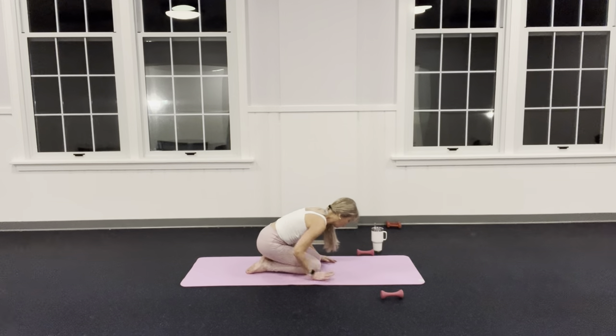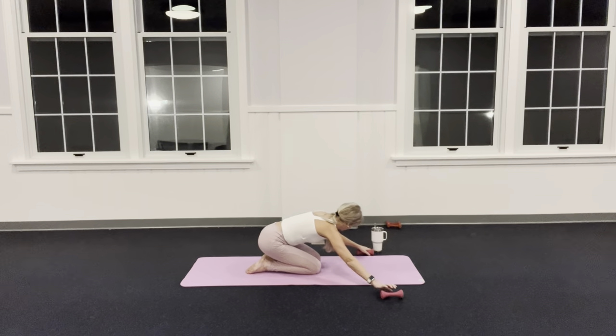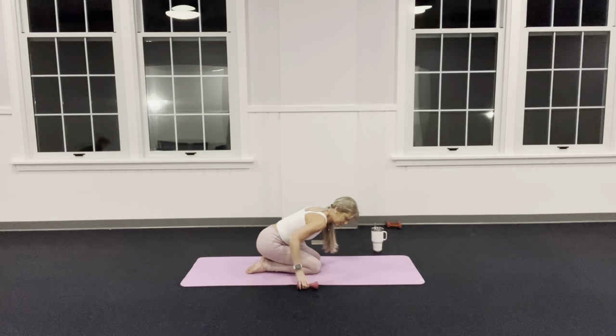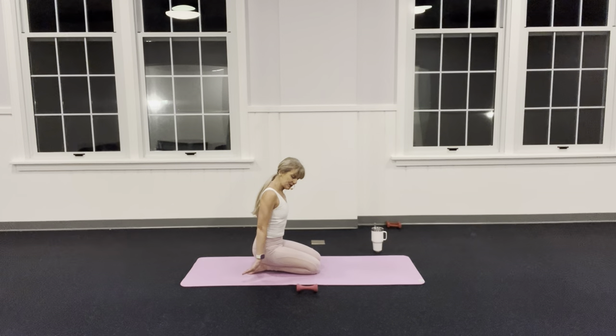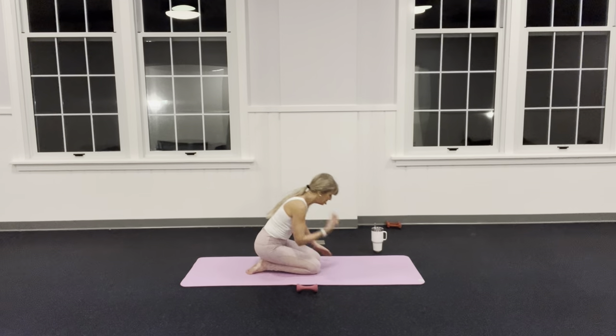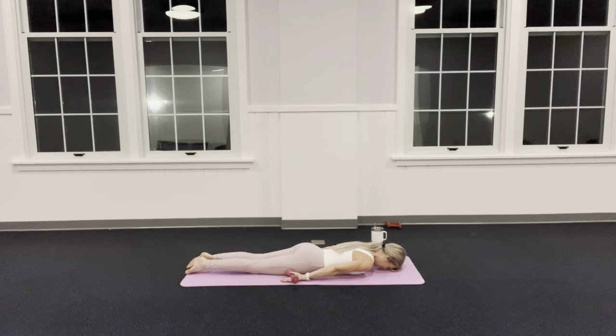Stretch back — arms come behind, curl the fingertips to your wrists. Take those weights, slide them back a little bit. Lie on your stomach — all the way down. Arms right along your side with palms facing the ceiling, one weight in each hand. My legs are about a fist width apart. My navel's pulling in away from the mat.